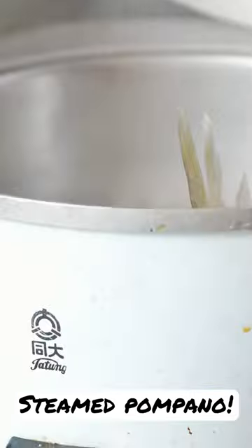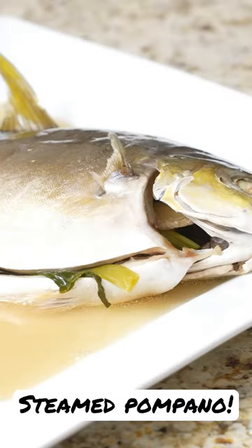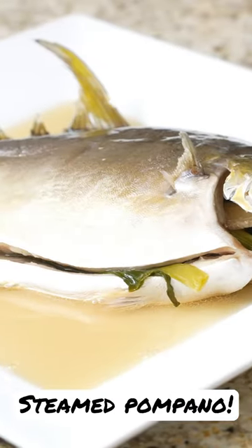That fish is ready to go. We go ahead and just want to pull that out. Should be a very nice and delicate fish.